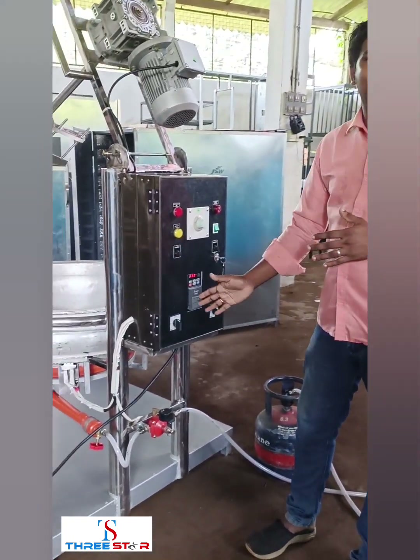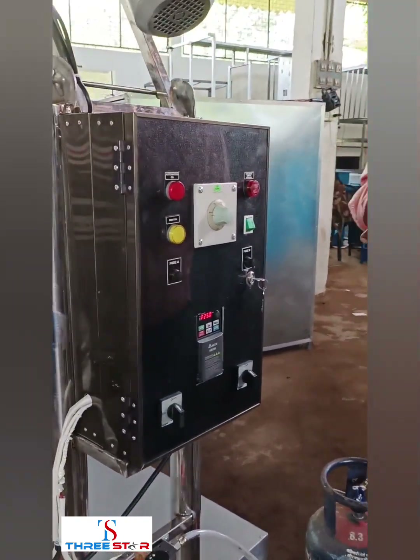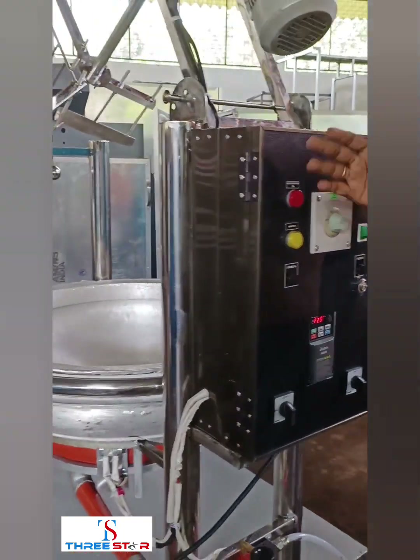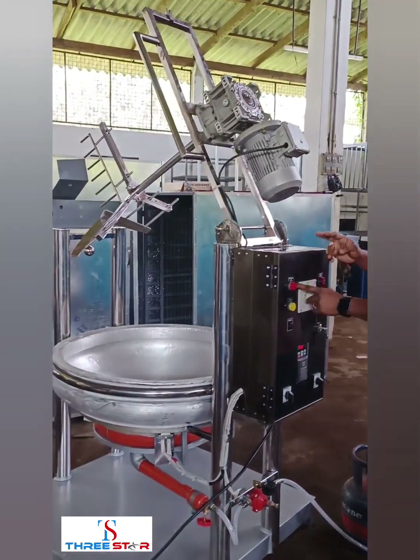We have a VFD control. The initial current provides the maximum torque. We have VFD technology. This is the automation — it is an automatic system.